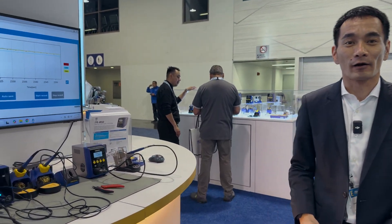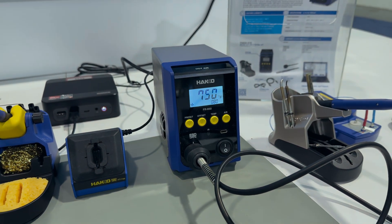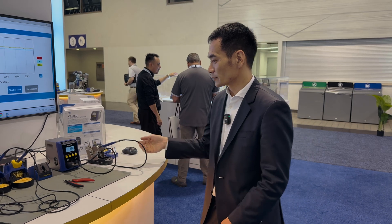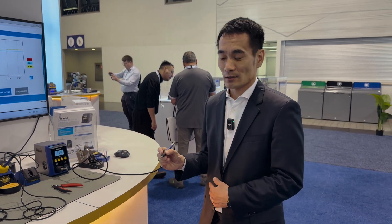It's a complete rework station — tweezers, soldering handpieces, desoldering handpieces. Now if you're looking to add hot air rework capability, that's why we came out with the FR 850. This is a micro hot air station. Again, both products will be releasing later this year. It's a nice, precision, delicate hot air rework station with a temperature range of 50°C all the way up to 600°C.